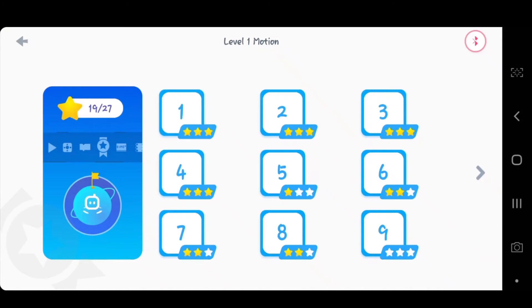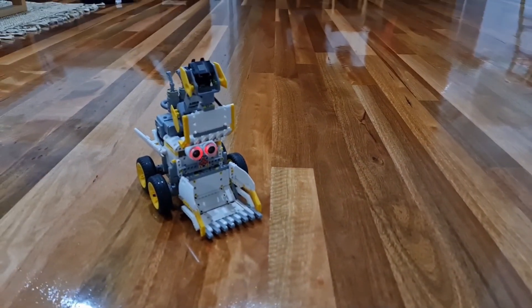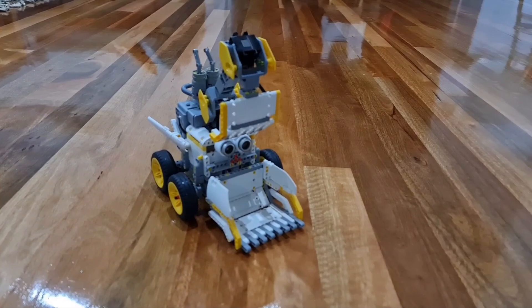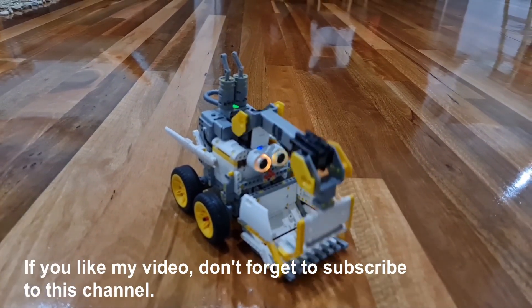I love my Doziebot, the Yubitech's Genu robot, and I'm sure you'll love it too. It's a fun way to play and learn! If you like me and my videos, don't forget to subscribe to this channel.